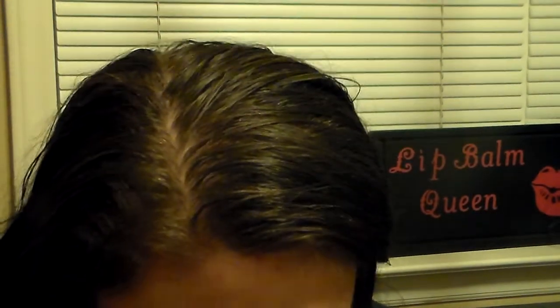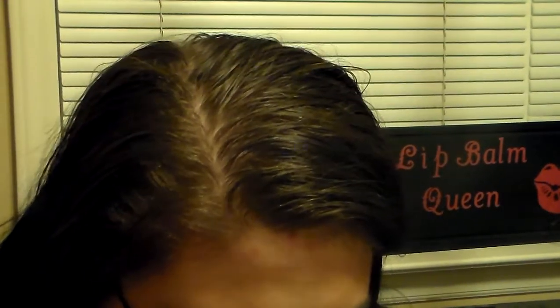I'm super excited about what I got. I only got two products, but these were products that I was super excited to try out from the company.